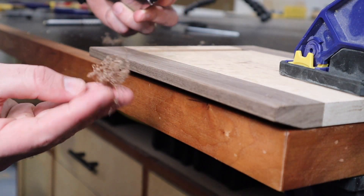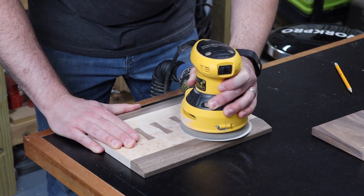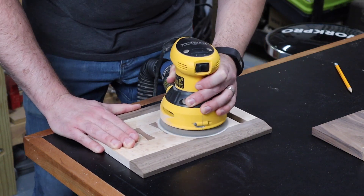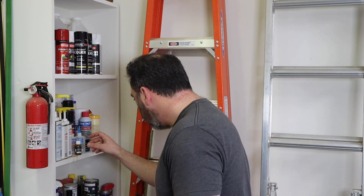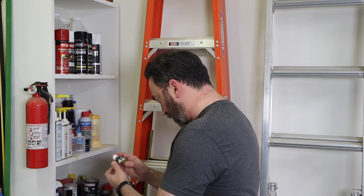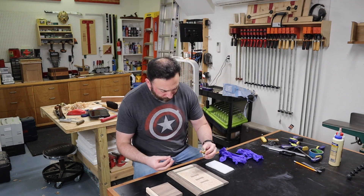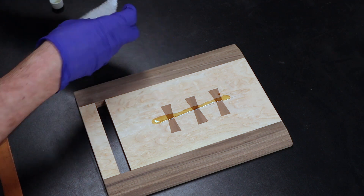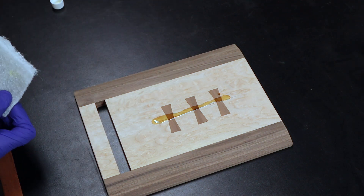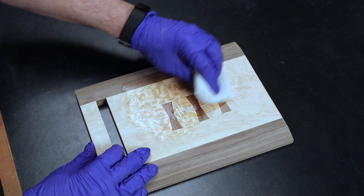Once all the edges are taken care of, I do a quick sanding up to 180 grit. For the finish, I'm going to use what has to be the smallest bottle of Rubio in existence — I mean, look at this thing, absolutely tiny. This is the first time I've used Rubio, which is why I have this little tiny sample bottle. However, this bottle was actually enough — I still have two thirds of the bottle remaining after finishing this project, so this stuff really does go a long way.